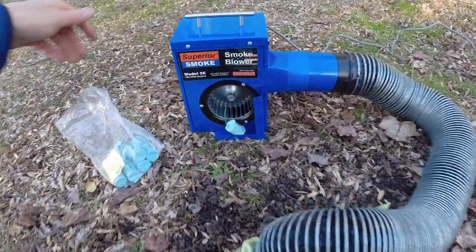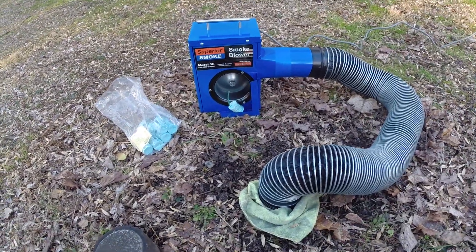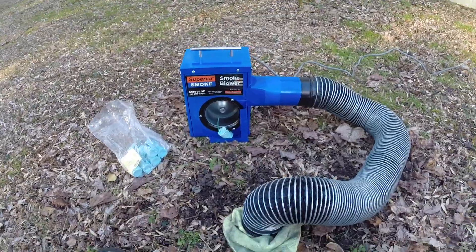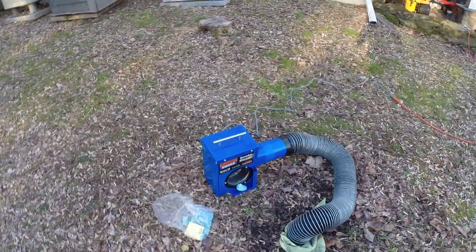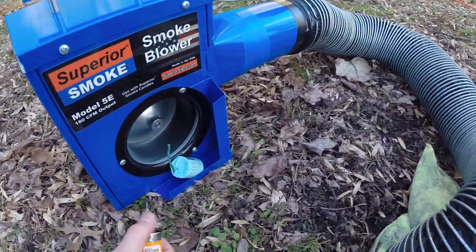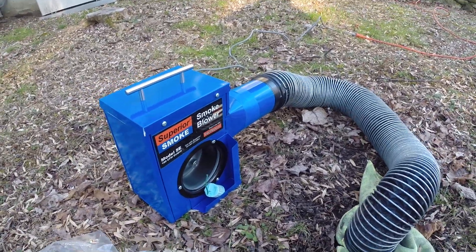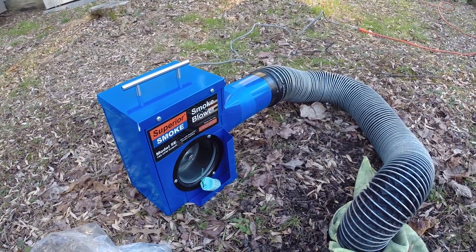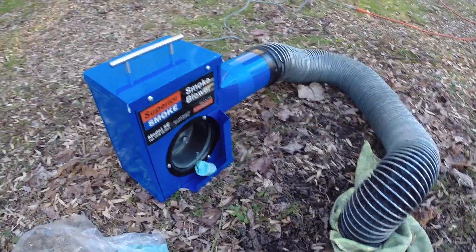The first thing we're going to do is turn on the blower and just let that run for a few moments. What that does is it establishes a draft through the system to make sure the smoke goes where it needs to go. Then we're going to get our lighter out and after a few moments go ahead and light the smoke candle. Before you start introducing the smoke, if you have a helper with you, it's good to have that person pre-positioned in the house where the odor is coming from to find the smoke. In this situation, I'm working solo, so I'm going to light the smoke, make sure everything is good, and then start walking throughout the basement to try to find that leak.